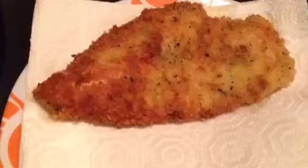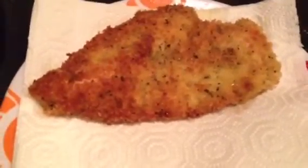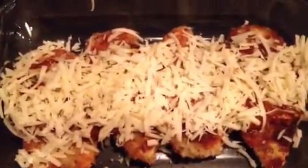I forgot to show the sauce as it went on the chicken, but the sauce is underneath all that delicious cheese — that's the Monterey Jack and rosemary parmesan... actually Asiago. And now I'm gonna bake it for about 15 minutes at 400 until it comes up deliciously, wonderfully.